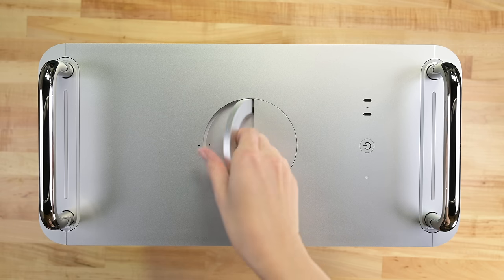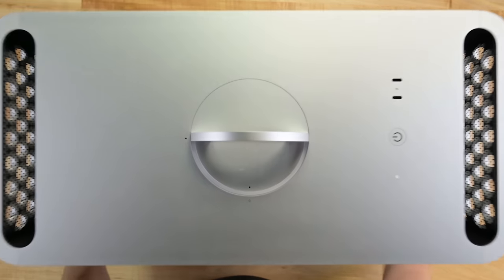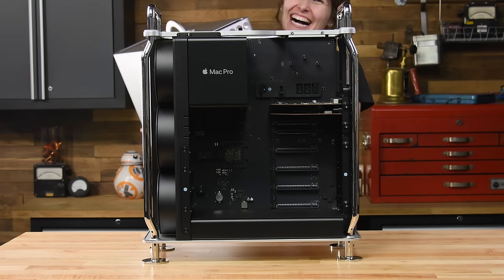First off is the tool-free case removal. The handle action is smooth as silk, but the weight of the case always surprises me. This thing is so much bigger than typical Apple tech that I barely clear the camera.